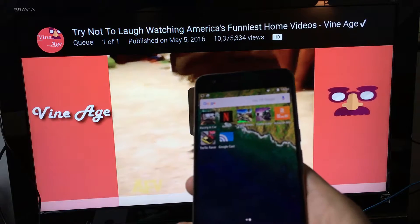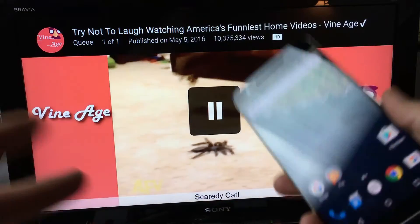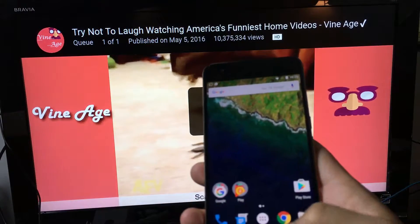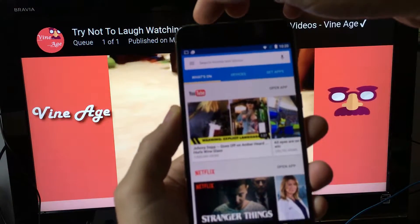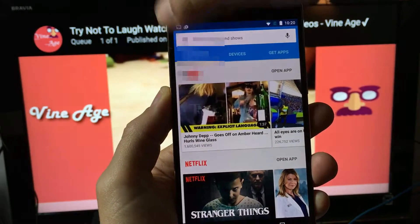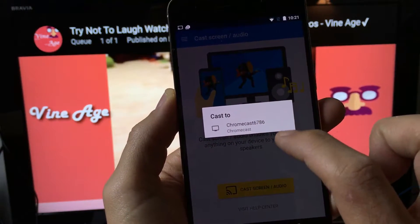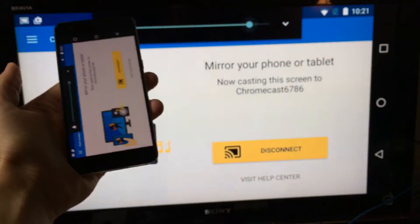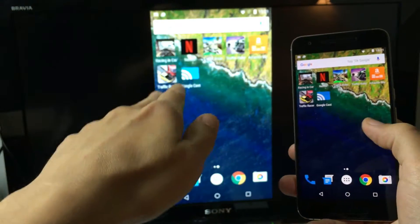Now let's say I want to look at photos or videos that are stored locally on my phone. I won't be able to cast those, so I need to screen mirror. I'll open the Google Cast app, press the three lines in the top left corner, and tap where it says 'Cast screen / audio.' I'll select my Chromecast 6786 and now I am screen mirroring.